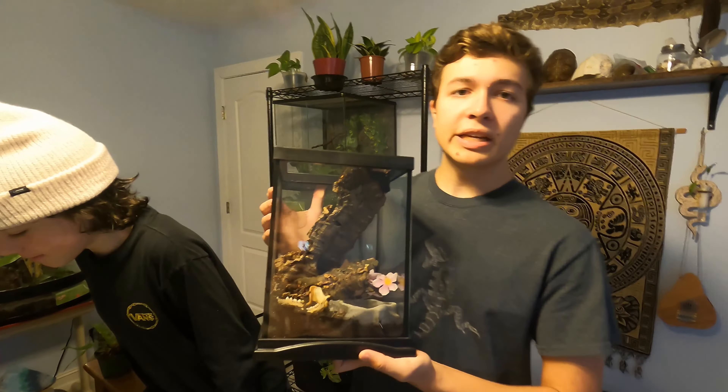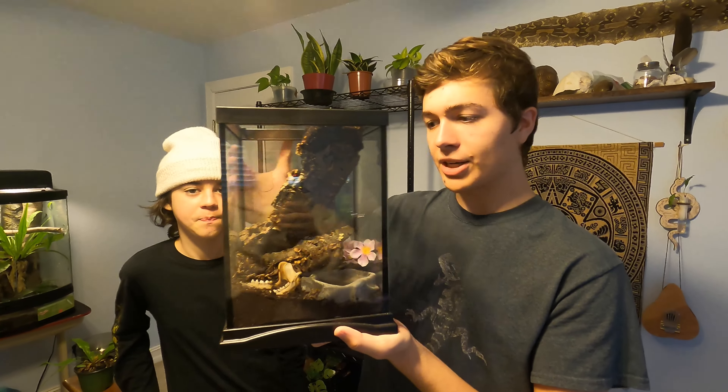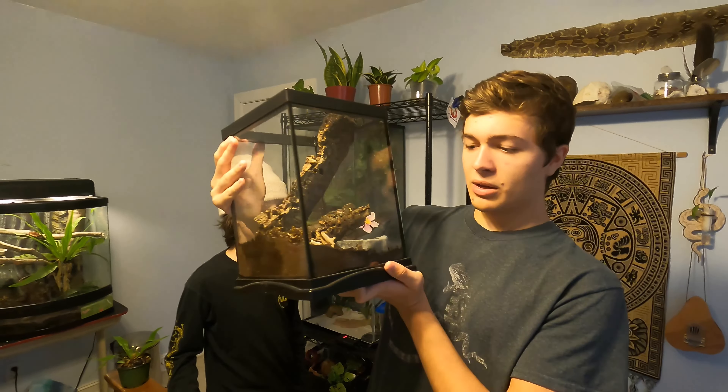We're going to put that to the side for now and start totally redoing this enclosure. This tank is the vertical creature habitat by Zoo Med — it's a cute little enclosure. It works well for invertebrates; I wouldn't keep anything other than invertebrates in it because it's a really small enclosure, but invertebrates generally like really small enclosures.